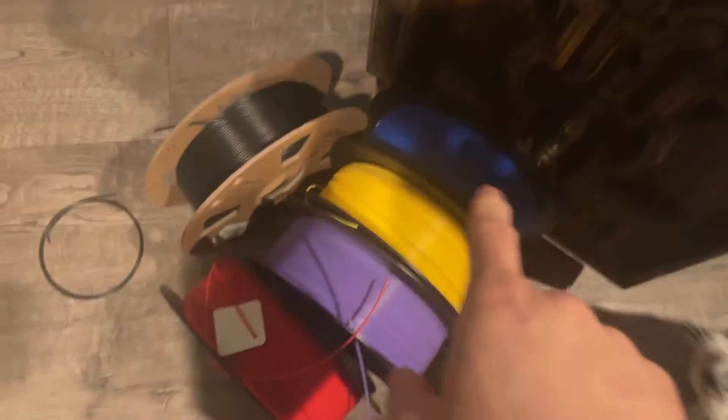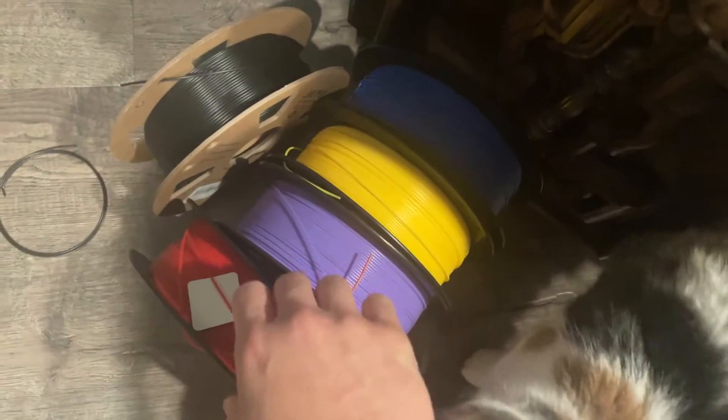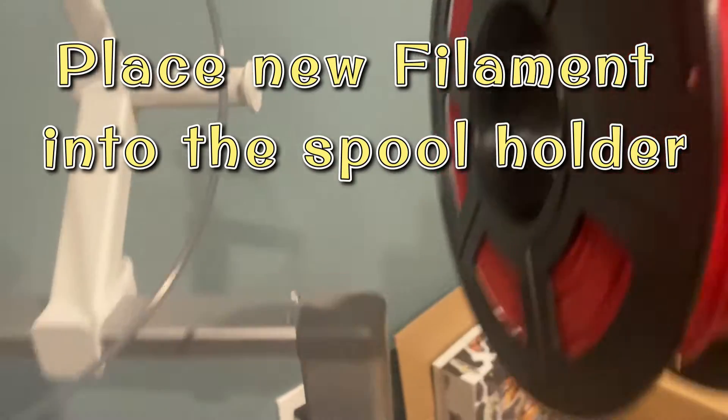But before that, you have to pick the filament that you want to put in. In my case, I decided to go with the red color, so I picked my red color spool filament and then put it into the holder.